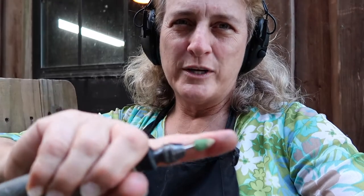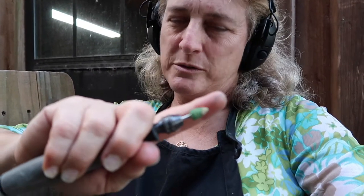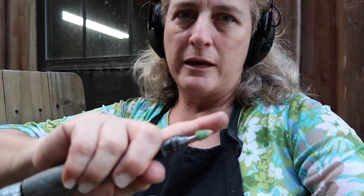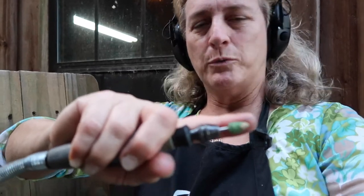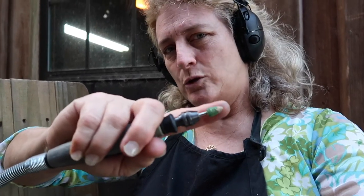They have some other grits that are different colors. The green is about the coarsest you want to go. I think after that there's a yellow, which might be even coarser. There might be an orange, and the green is probably the one you want to stick with. This is going to be about the right coarseness for the gourd, and I'm just going to be taking all the skin off. It's going to take a couple hours, I think.